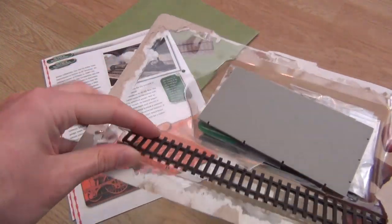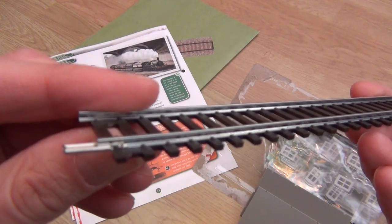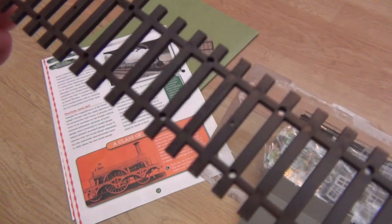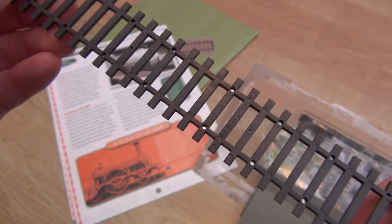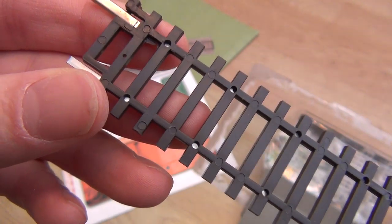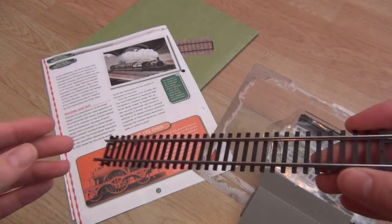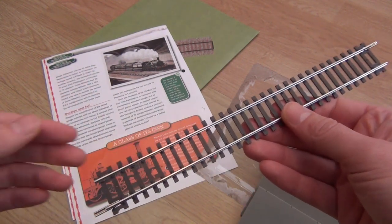We've got another piece of track, and we know it's a really odd length — it's a length that Peco and Hornby don't do. It does come fitted with fish plates. Loads of people have been asking what it says underneath, what it says on the sleepers. Well, it says 'made in China' and that is it. It doesn't say Bachmann this or Hornby that or anything. Most track is made in China because it's the cheapest place to make a lot of stuff.